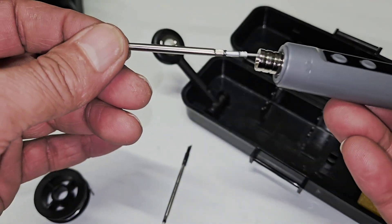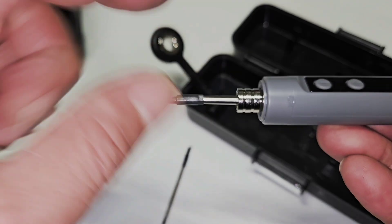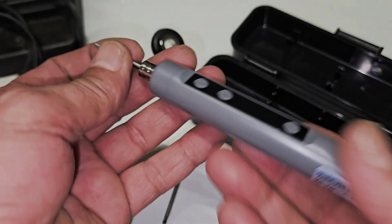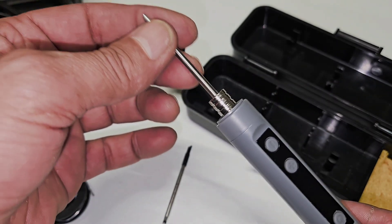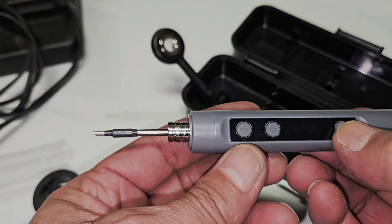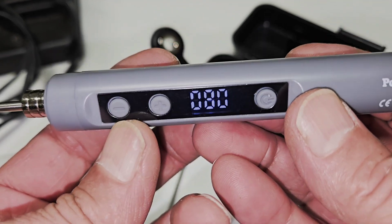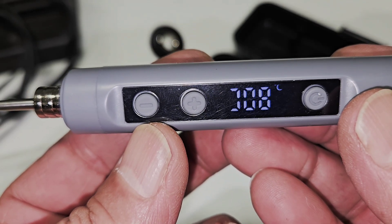This shape goes in like that. You need to push it a little bit and then all the way until it's set. It's a quick release — very easy to remove and insert. Now press and hold and the temperature is increasing very quickly.